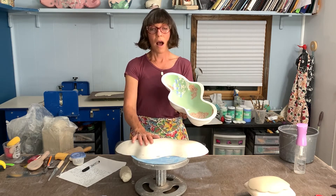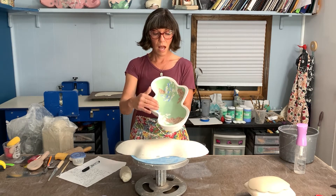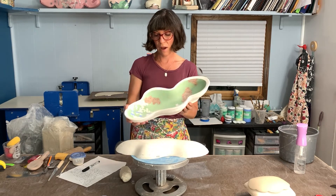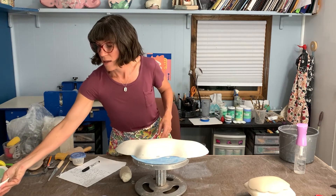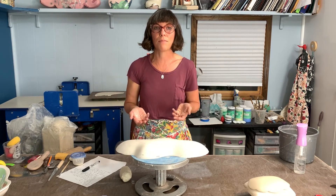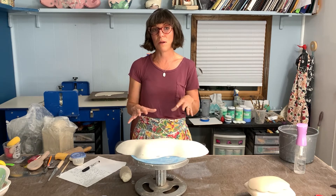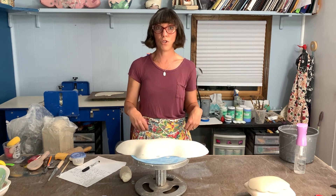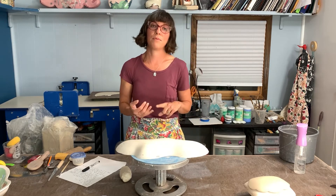I am known for doing surface work — that's kind of my forte. I'm going to take these forms that are more open, so you have that surface that can act like a beautiful canvas, and we're going to respond to the three-dimensional form with some 2D surface development. I'll be going over some paper stencils, inlay, scraffito,